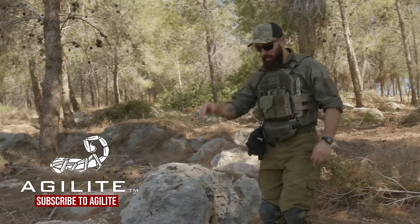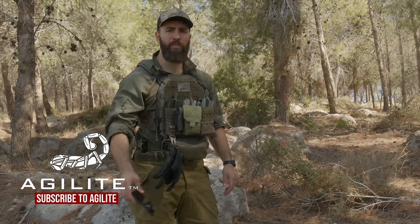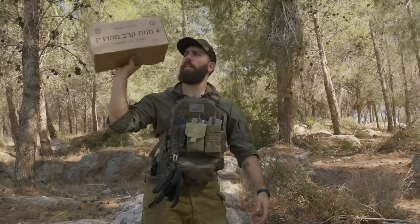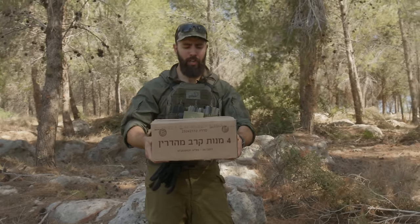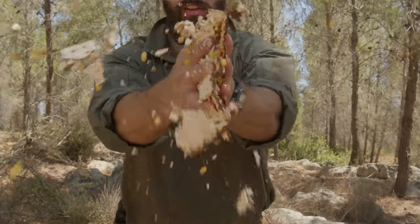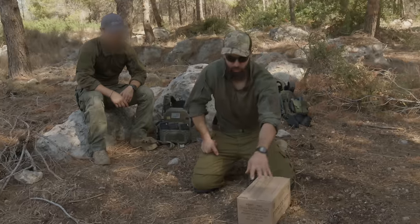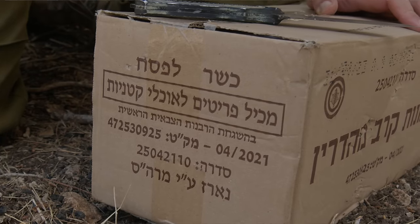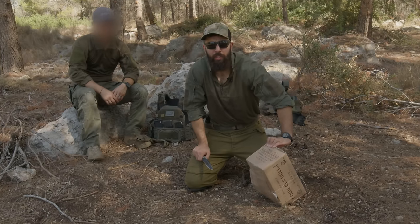Hey guys, Lev here from Agilite. Today we're going to be taking a look into the who, the what, and the why of the IDF's infamous MRE. So this bad baby right here is traditionally the IDF's answer to hunger, and let's dive right in. What's inside might surprise you. One of the startling things I see already about this particular MRE is that it says it is kasher le pesach — kosher for Passover — which is going to pose some challenges to our digestive system that we'll dive into in a minute.